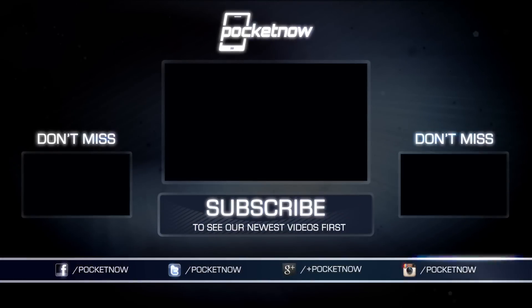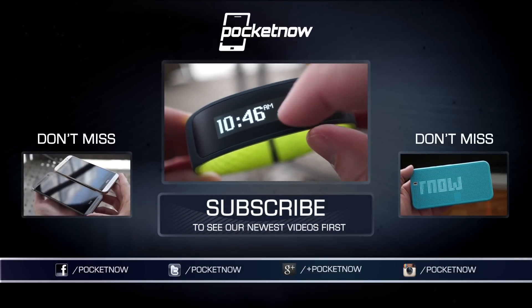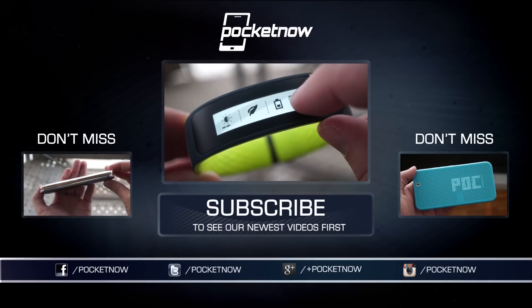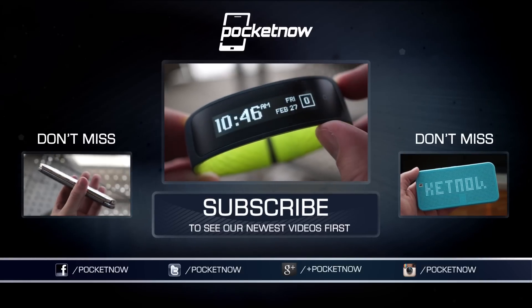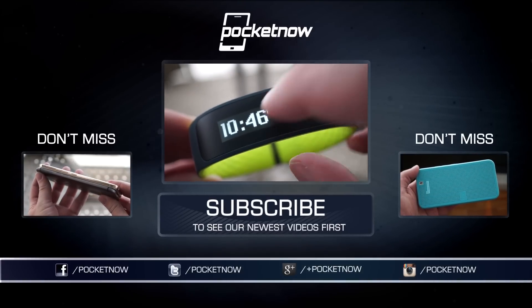For more from HTC at MWC 2015, including the new Dot View case and the company's first wearable, check the videos above, and make sure you don't miss our continuing coverage. Follow us on the ground in Barcelona using the links in the description below. Till next time, this has been Michael Fisher with Pocketnow, Captain Two Phones on Twitter, back soon with more.